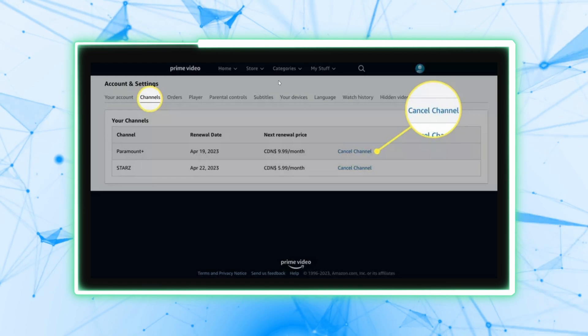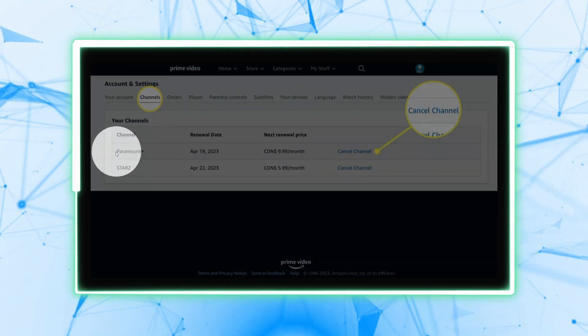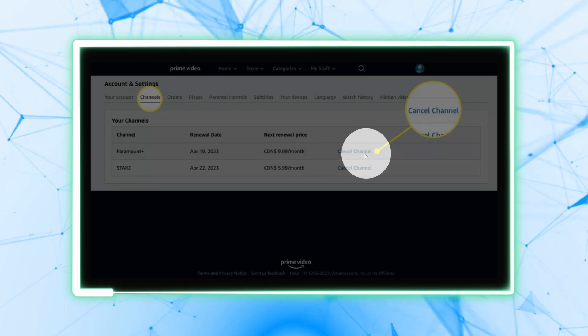In the menu bar, go to Channels and locate Paramount Plus. Click on Cancel Channel next to the Paramount Plus.